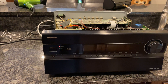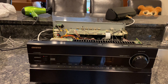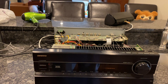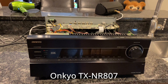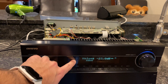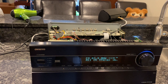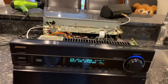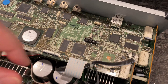Right now I'm troubleshooting my Onkyo — it's really old, going on 11 years. I think it's the HT-R 180, which is like the sister to the 807. The speaker matrix doesn't turn on, and it seems to be a common issue, so I'm going to try to fix it using the method I've seen posted.